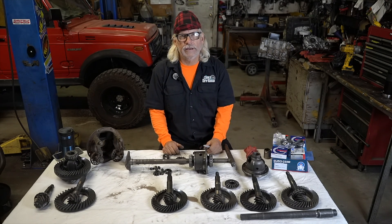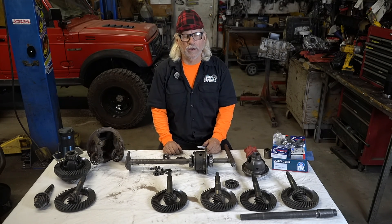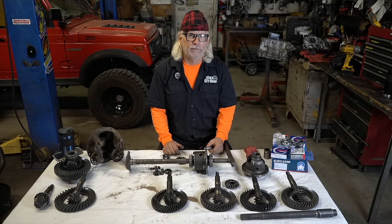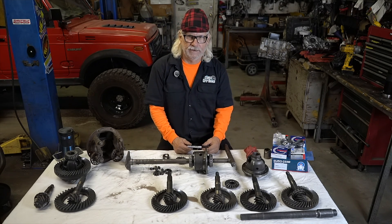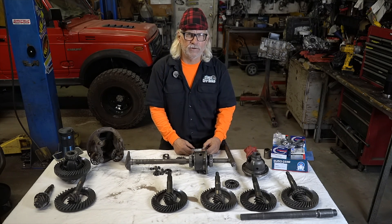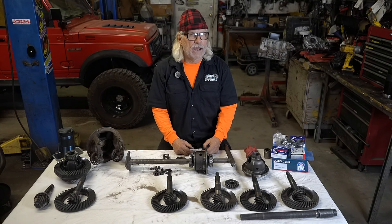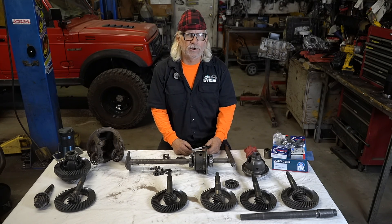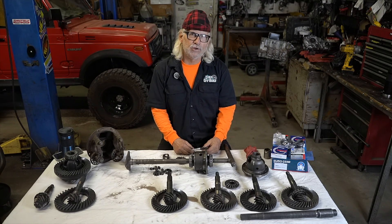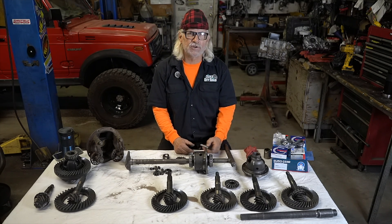Hey, good morning, Suzuki community. It's cold in Arizona — we'll be skiing and snowboarding next week. That's the great thing about where I live: I can go skiing, off-roading, bass fishing, all the kinds of things I'd like to do. That's why I moved here. I didn't move here to start a company and get involved with Suzukis. I was a Jeep guy, but I love my Suzukis and I love the people in the Suzuki community.